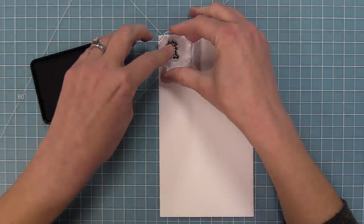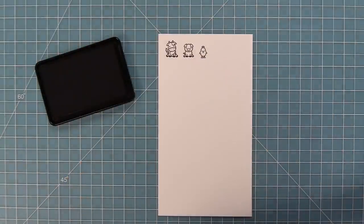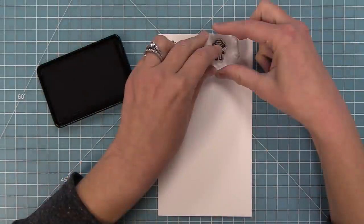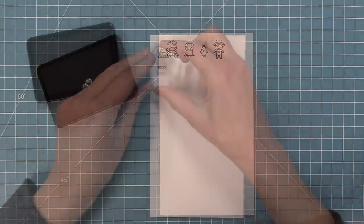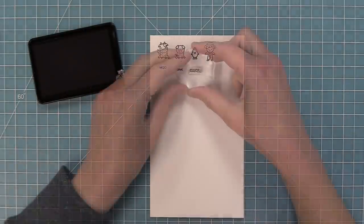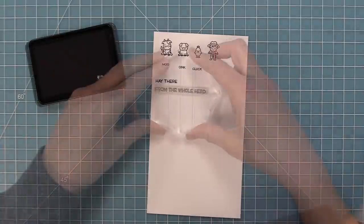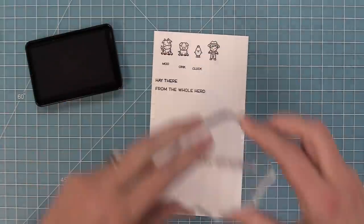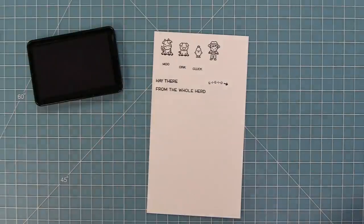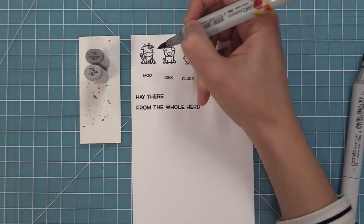Now we're going to take a look at the Tiny Farm stamp set. There are great tiny little phrases: a moo, an oink, and a cluck for the characters. There's also a fun sentiment — 'hey there' and 'from the whole herd' — which you can use separately, together, or combine 'from the whole herd' with 'happy birthday' or 'thank you.' There's also an EIEIO with an arrow for the Reveal Wheel, to let the recipient know where to spin.